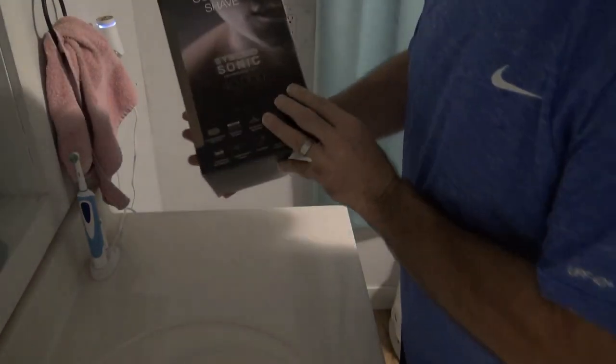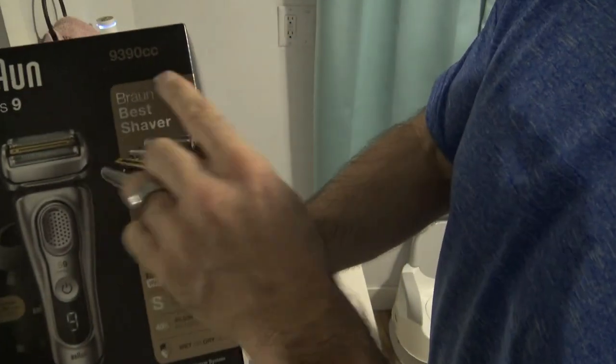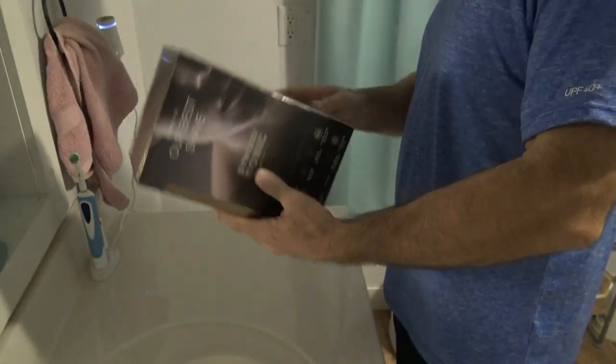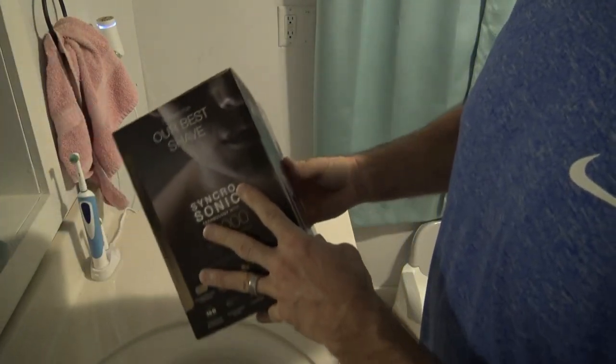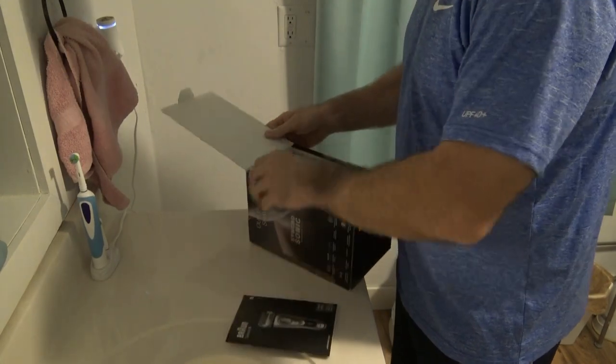Alright, here's the unboxing of my Bronze Series 9 shaver. These are really nicely packaged boxes, great for gifts. Here's the instruction booklet.